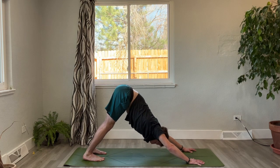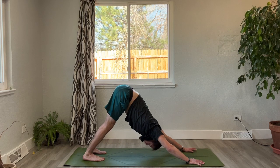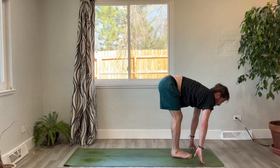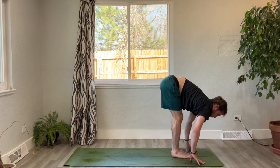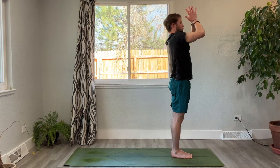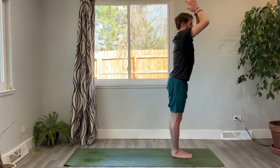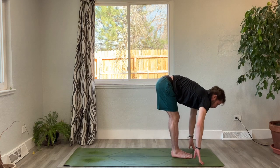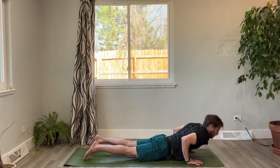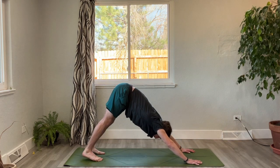Ujjayi breath — creating a little bit of sound with your breath, kind of like a whisper. One more round. At the bottom of the breath, gaze forward, step or hop the feet between the hands. Inhale, lengthen the spine. Exhale, fold towards the toes. Inhale, reach up — mountain pose. Exhale, hands lower down. Last round: inhale, sweep up; exhale, dive down; inhale, lengthen halfway, press the big toes down. Exhale, plant the palms, take it back to chaturanga. Inhale, upward dog, roll the balls of the shoulders back. Exhale, flip onto the feet — downward facing dog.